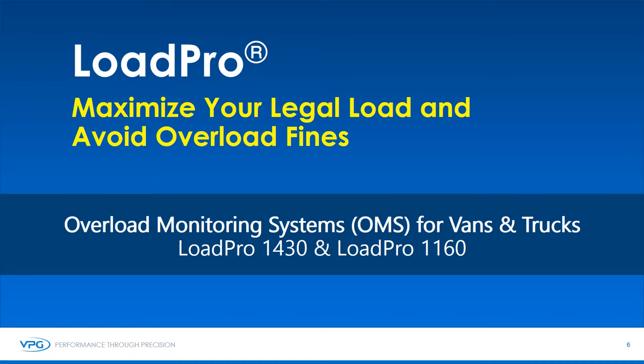VPG is delighted to present a brief introduction on the LoadPearl vehicle overload protection systems. I have had a lot of questions on what a vehicle overload protection system is, and just as important, what it isn't. Is it hard and time-consuming to install? Do I have to make modifications or weld to my vehicle's chassis? How long does it take to typically install? In two to three minutes, I hope to answer these questions and more and help you decide if this system is right for your application.